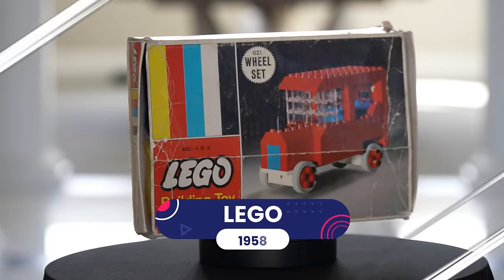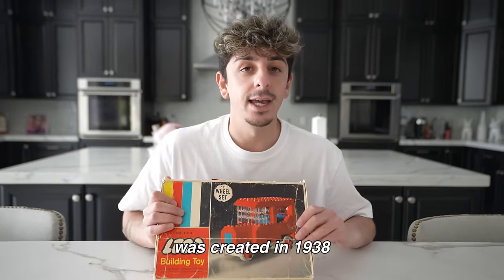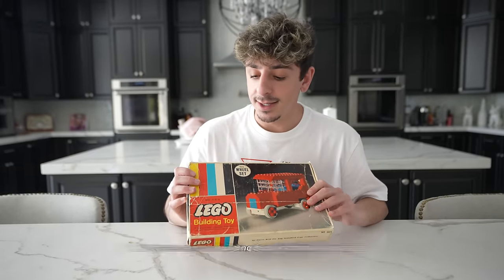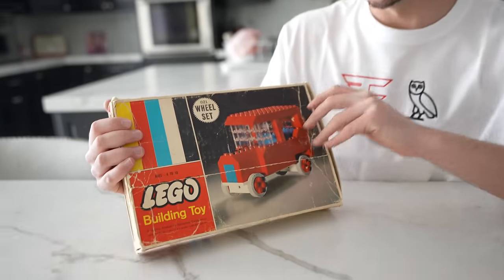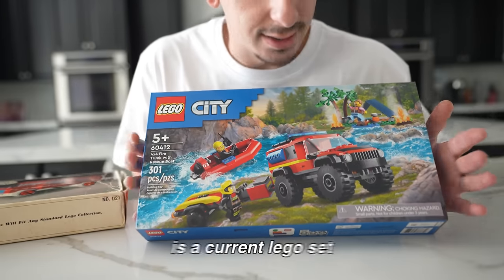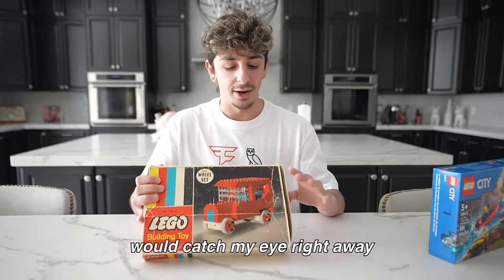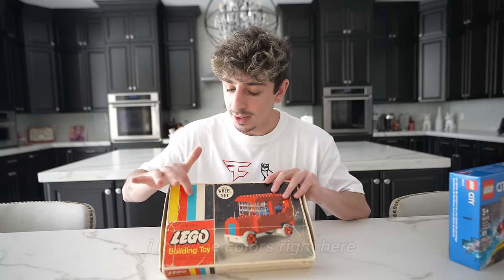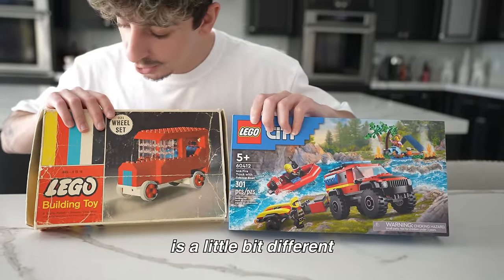In my hands right here we have one of the first produced Lego sets of all time. The trademark Lego was created in 1938, but it wasn't until 1958 that they became the building blocks we know today. Look at how old this box is — it's cool to see how they used to brand Legos back in the day because it's definitely different today. This is a current Lego set and we're going to compare the two.